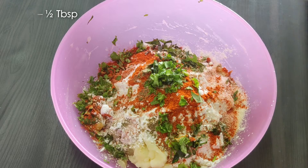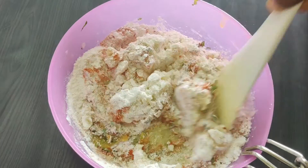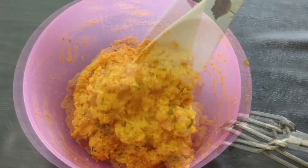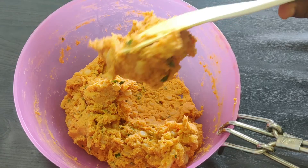Now we will mix it all together. We will mix it very thick. You will mix it a little bit.